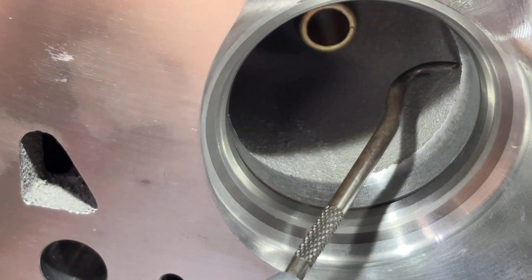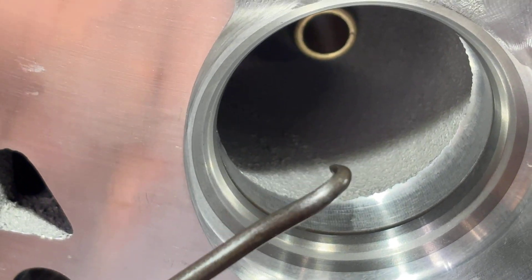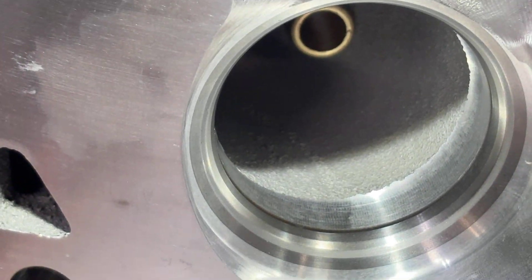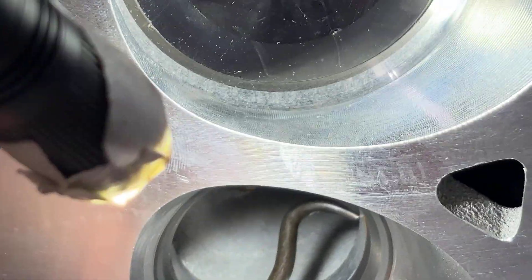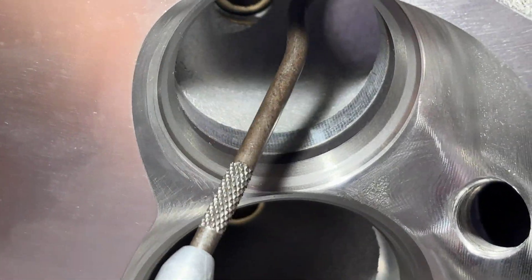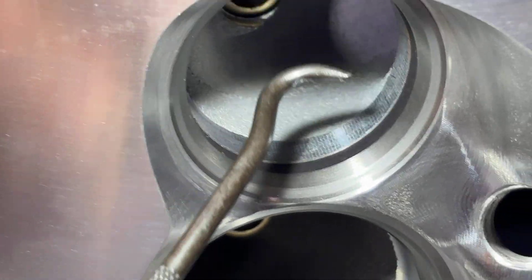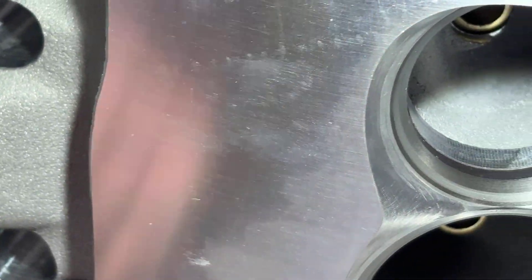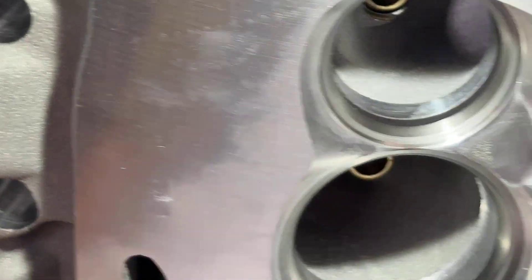They didn't even take the time to hand blend this, and that's probably why the flow numbers are pretty poor when you consider it's a big CC runner with a 2.020 valve. The exhaust is about the same thing — they could have hand blended that. Even though the exhaust is going towards the outside, it's still ugly. Considering what these cylinder heads cost, you'd figure they would take the time to do that.